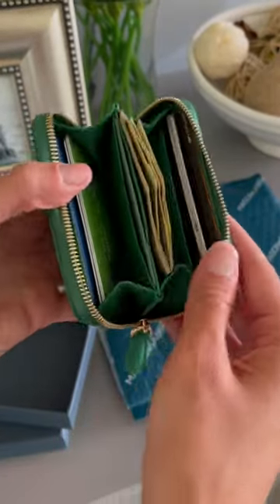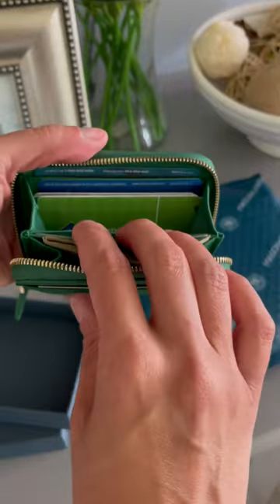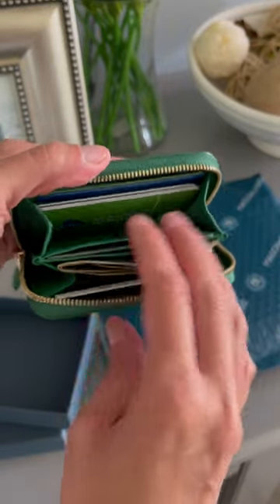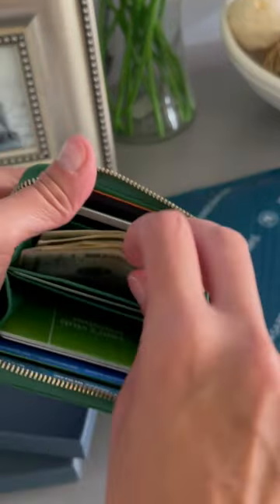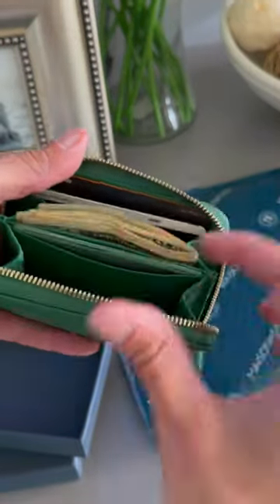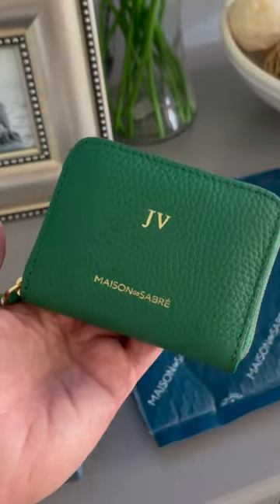Here I just wanted to show you what it looks like all done up. I have two credit cards in each side with some gift cards in the middle. I do have a credit card in the middle compartment and here you're able to fold up your bills and stand them up straight. I couldn't recommend this enough and thanks for watching.